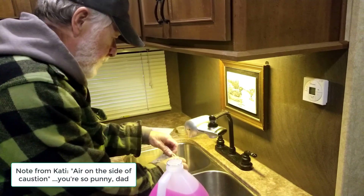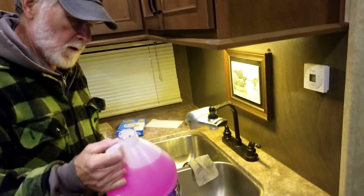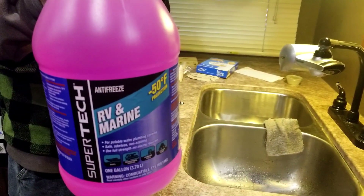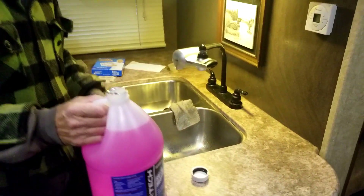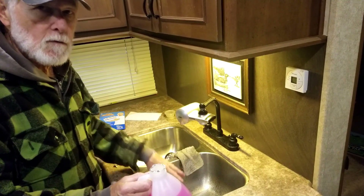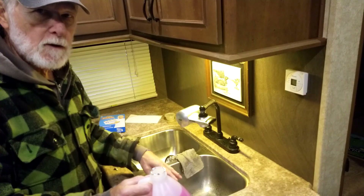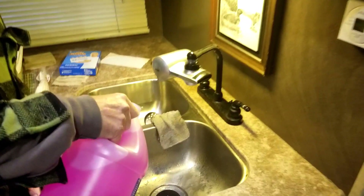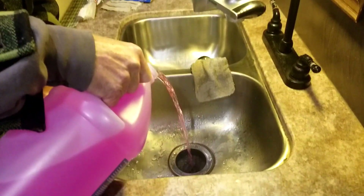The next step is to put RV antifreeze — this pink stuff. Never use auto antifreeze. Pour this pink stuff into the drains to fill up the trap, force the water that's in there out, and fill the J-traps so they won't freeze up and bust the pipes. That's just as critical as getting the water out of the supply line.